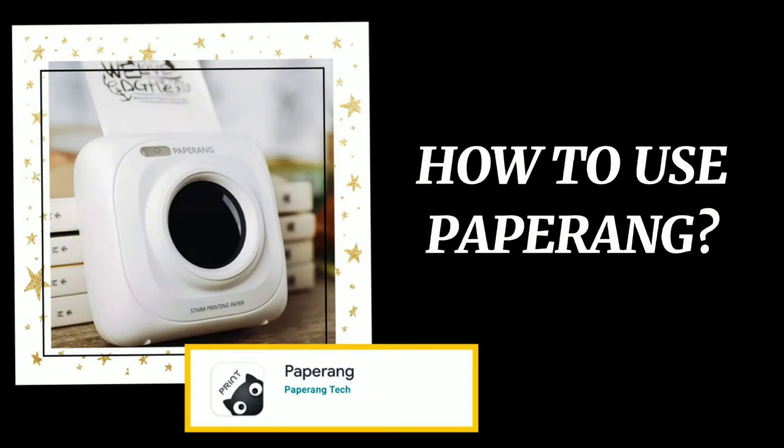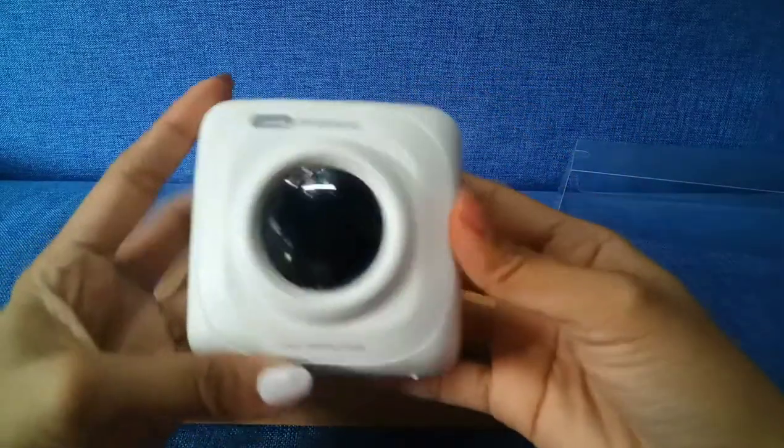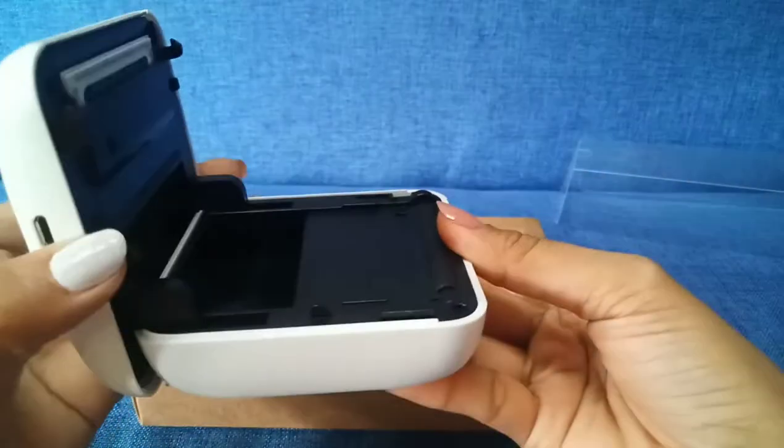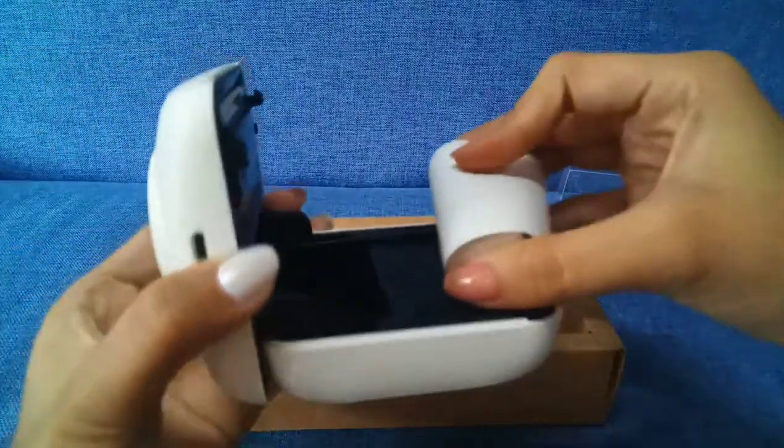Good day everyone! Today I'm going to be showing you how to use this portable printer, also known as Peripage. First, slide down the front part to open the compartment.